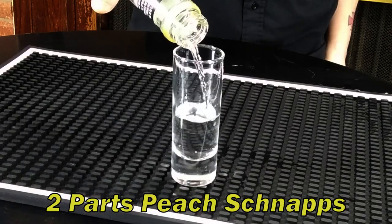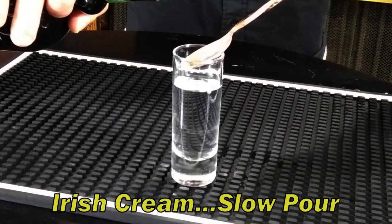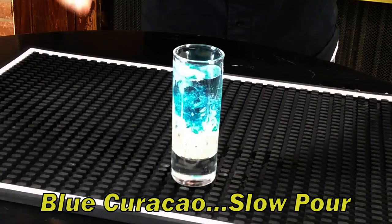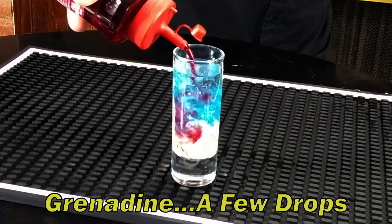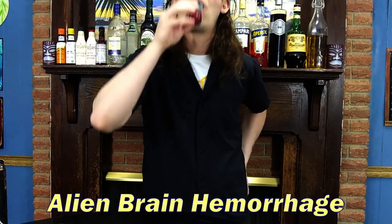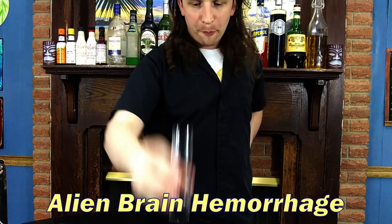First, pour two parts peach schnapps. Slowly and carefully pour in some Irish cream. Carefully and slowly layer in some Blue Curaçao. Drop in a few dashes of grenadine. And there you go — the Alien Brain Hemorrhage shot.